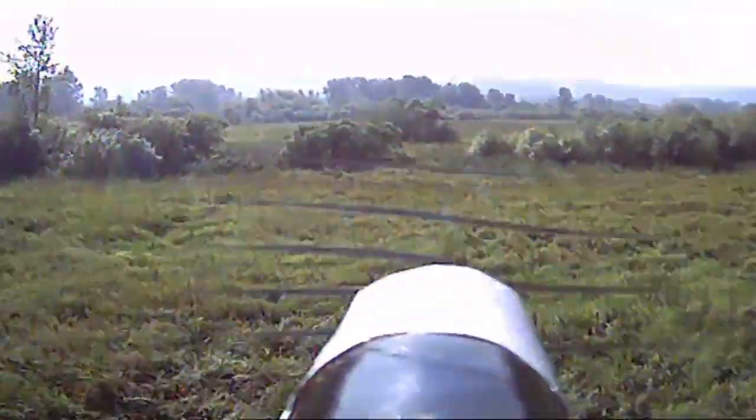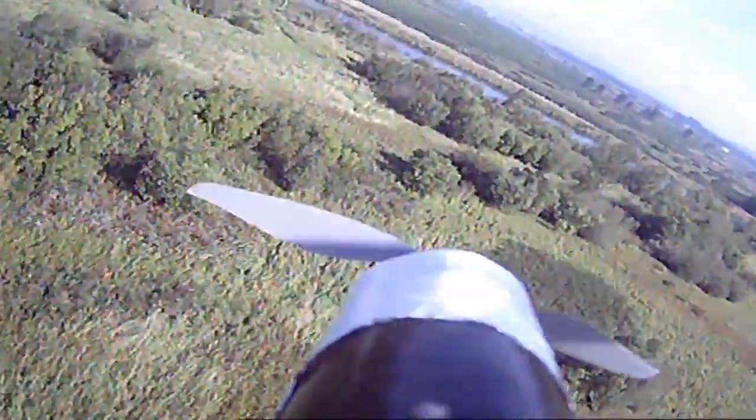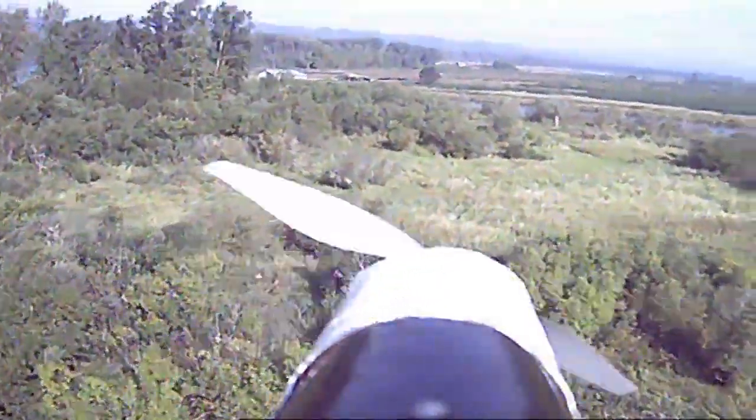Notice how close I get to the ground here when I pull into a full elevator loop — it does really really tight loops and I trusted it that I could do it that well. Real nimble little plane.